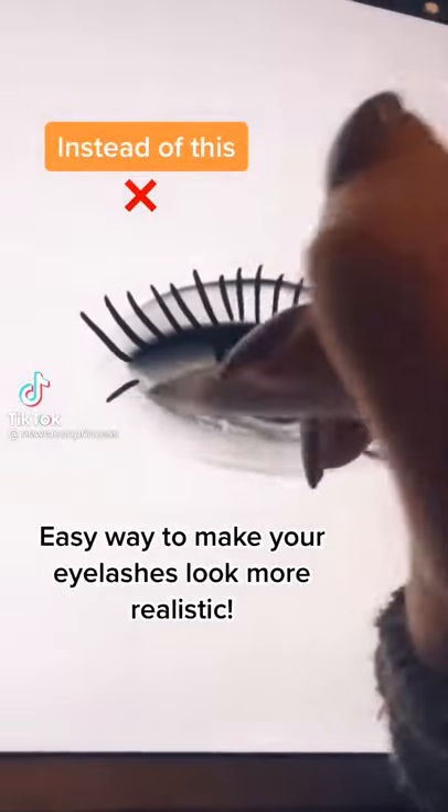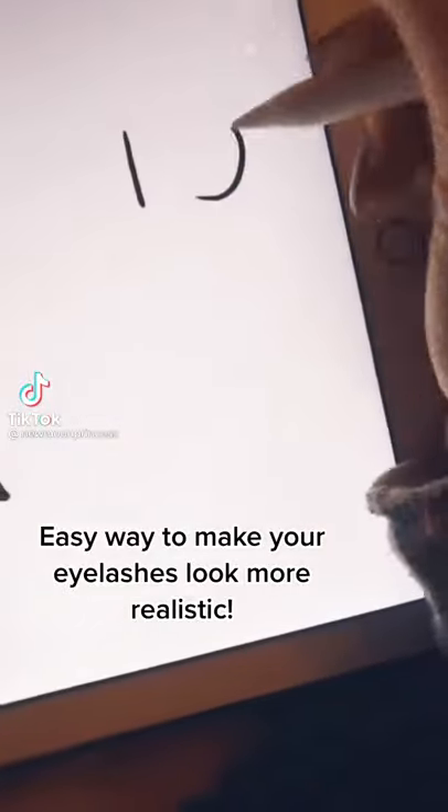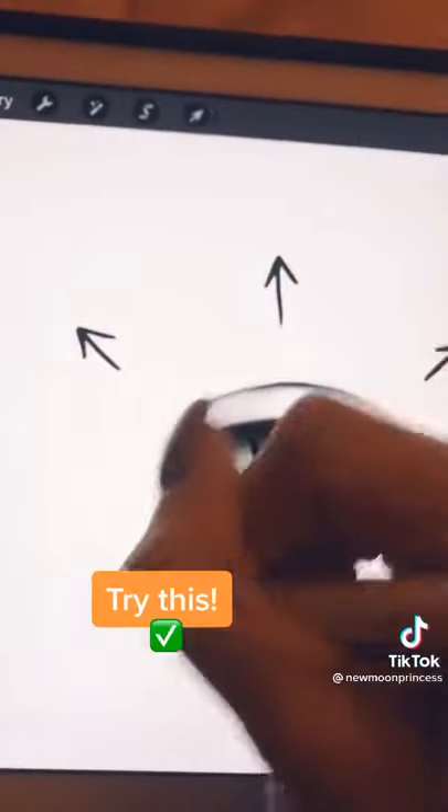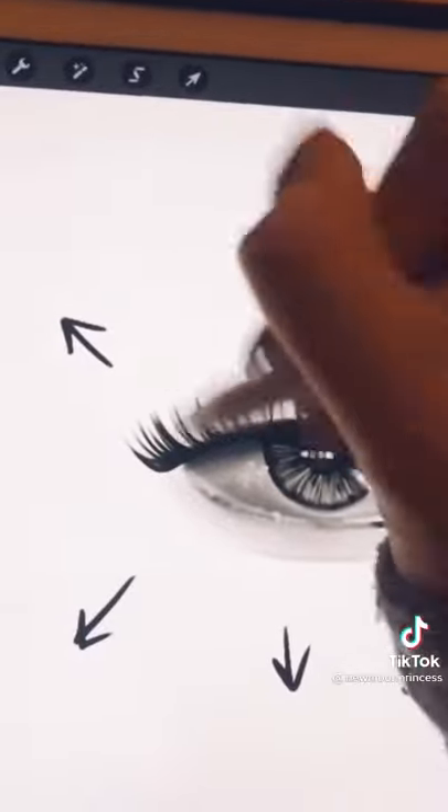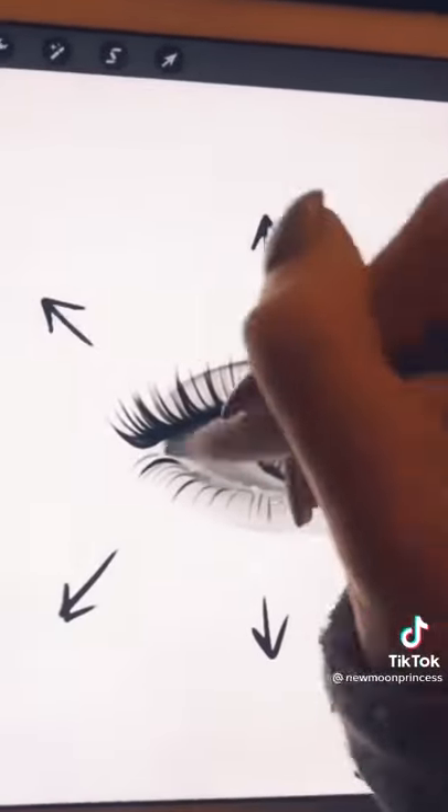If this is how you normally draw your lashes, this tip will make them look a lot more realistic. Instead of just a straight line or a curve, use a curve that turns into a straight line and don't use too much pressure. Then have them facing outwards in these directions. Keep adding more lashes until you have something like this.